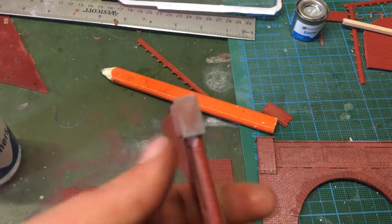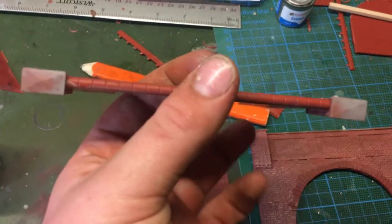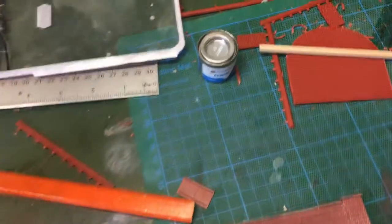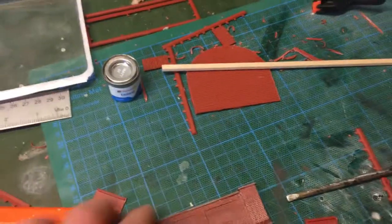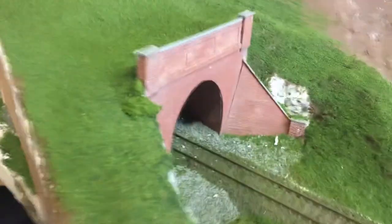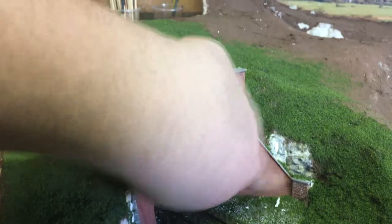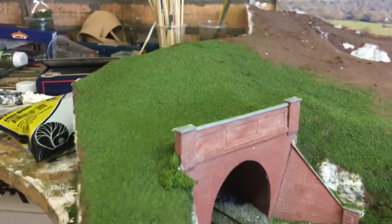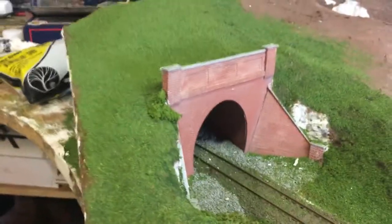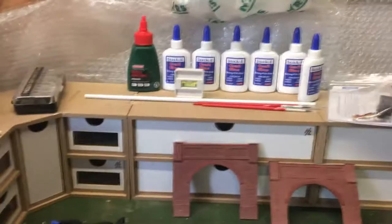I've got to paint the bridge stones - the top bit - with Humbrol number one matte primer, and that's all you really need for top stones like that. Hopefully they'll come out like this, except without the walls because it's just the rock. That's hopefully what it's going to turn out like, and they don't look too bad.